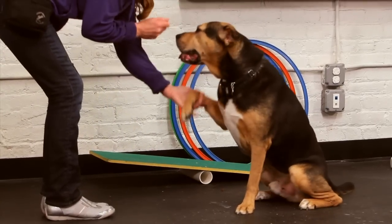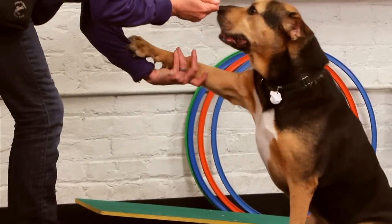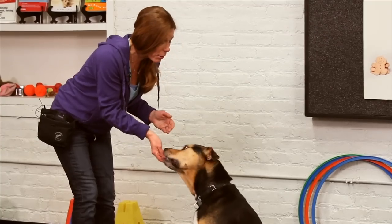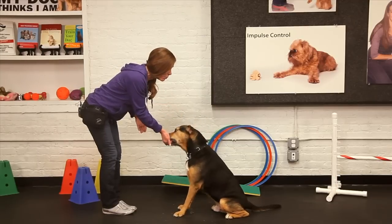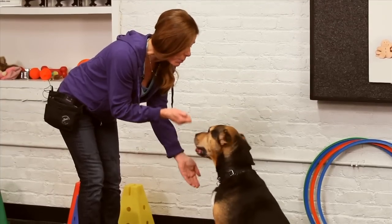He moved his left paw just a little bit, so that was a nice baby step. I've got a lot of movement out of the right one — I'm going to try again. I say the word 'good' every time he does the behavior correctly. And slowly it looks like I'm going to be able to shape him to give me paw. With enough repetition of hearing the word 'good' when his paw touches my hand, he makes that association.